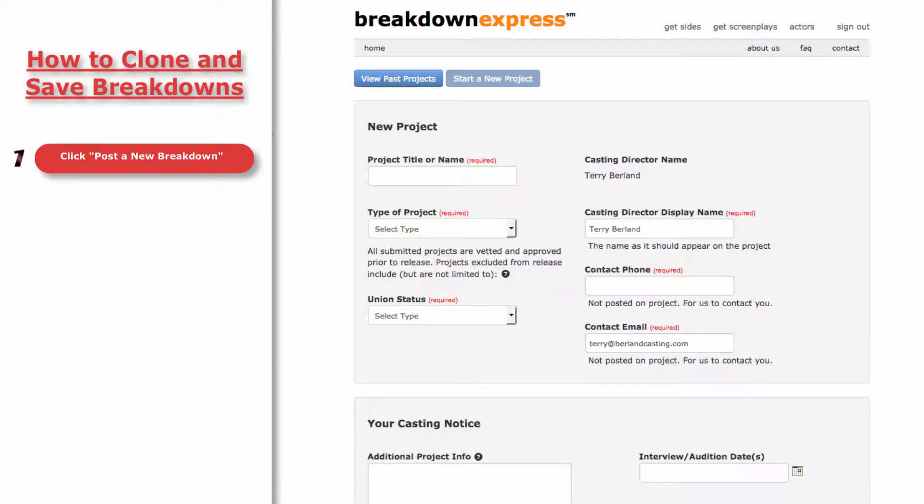Please note, these features are only available to logged-in users and not to new users who are filling out the form as a guest. From here,